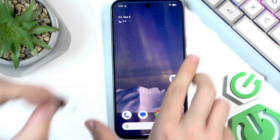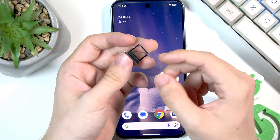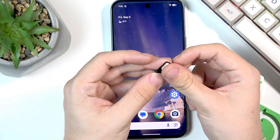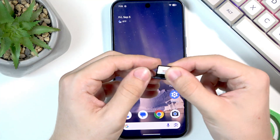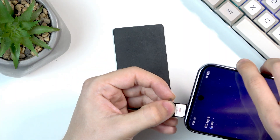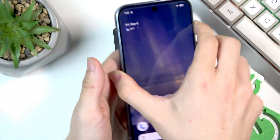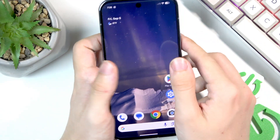I can take it out and now put the SIM card in. So you can see there's this bevel — I need to align it with the bevel just like that, and let's put it back in with the SD card logo facing up. And now you can see my signal has appeared.